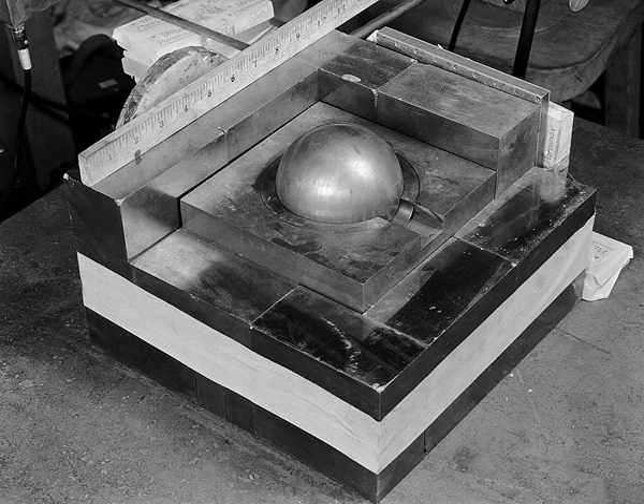The Demon Core was a 6.2 kg subcritical mass of plutonium measuring 89 mm (3.5 in) in diameter, which was involved in two criticality accidents. The core was slated for use in a third World War II nuclear bomb, but remained in use for testing after Japan's surrender.